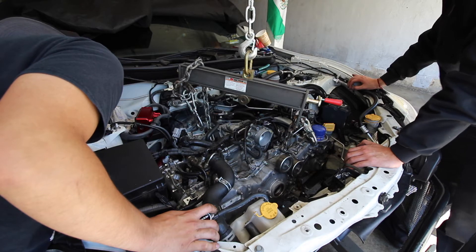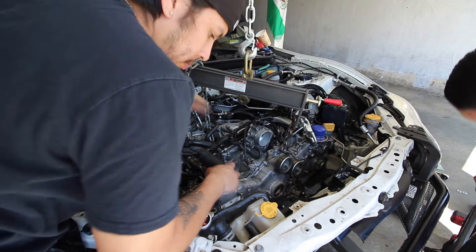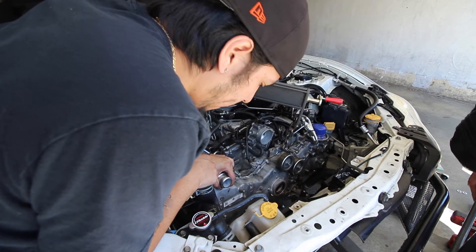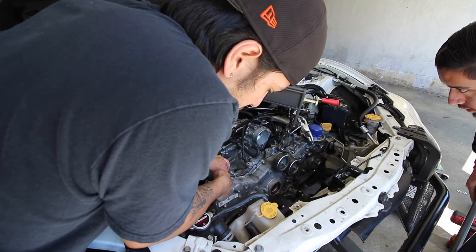Can you lower it down a little bit? Lower the engine? Yeah. Okay, it's down, it's going down.